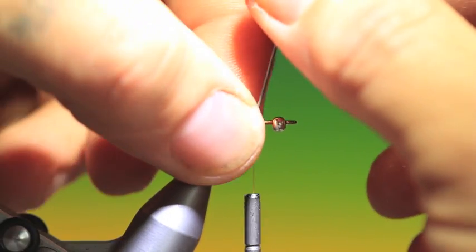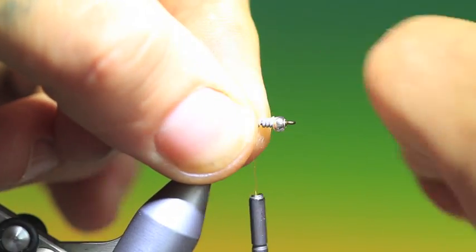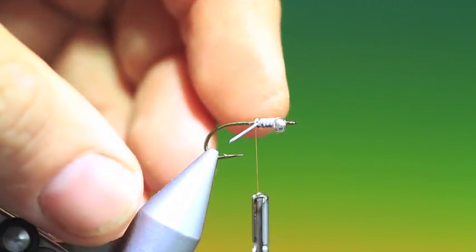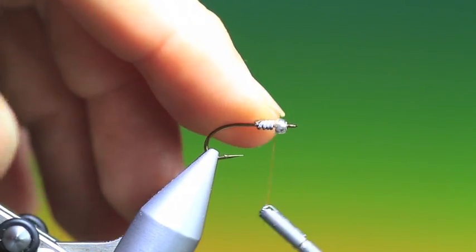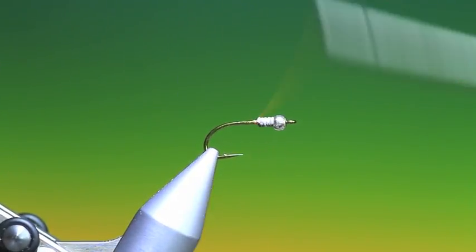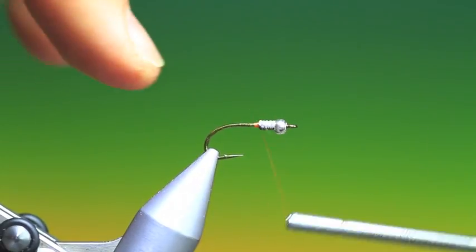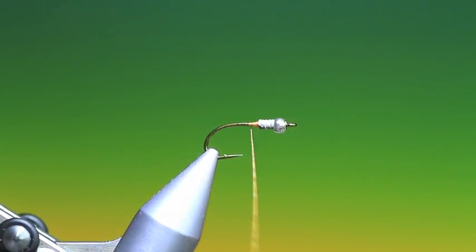I've got a piece of lead wire, just a short piece — we've already got the bead on here so I'll break that off. Just make a few wraps on that and push it into the bead. We want a nice even exchange between the hook shank and the lead if possible, so we go back to about there.